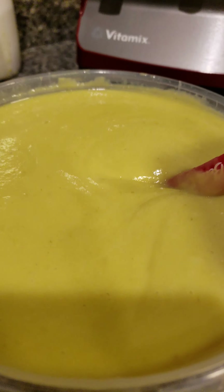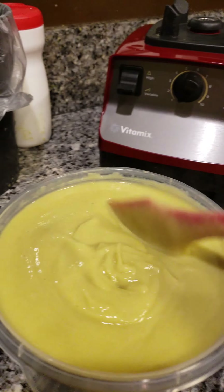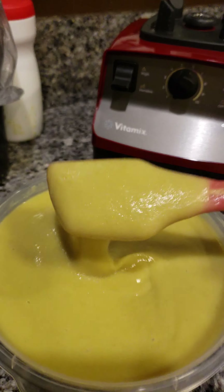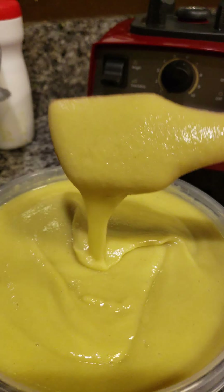Looky here, looky here folks – do you know what this is? I'm experimenting. I read somewhere that kaffir lime fruits mix good in shampoo for people that have hair loss.